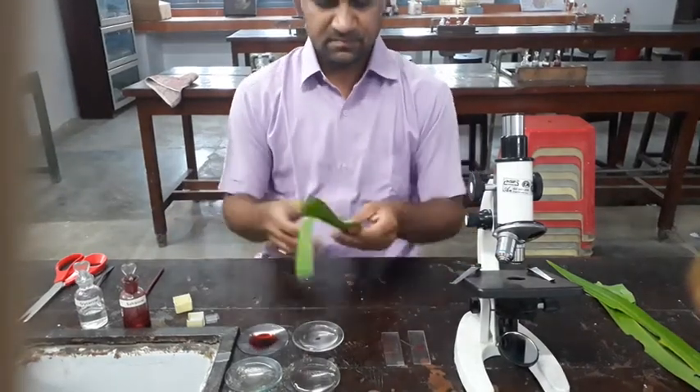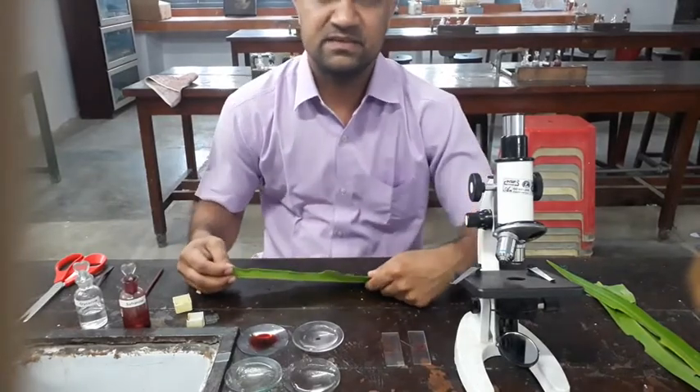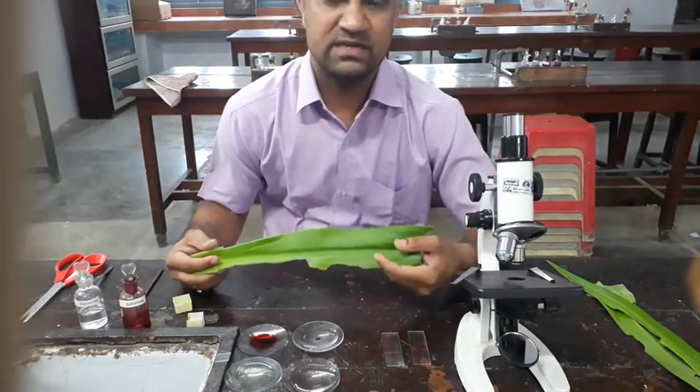Good morning cadets. Now we are talking about a simple experiment of distribution of stomata in the upper and lower epidermis.